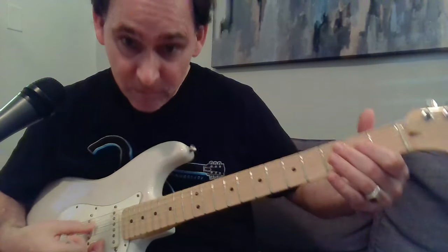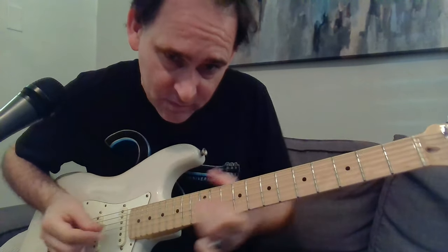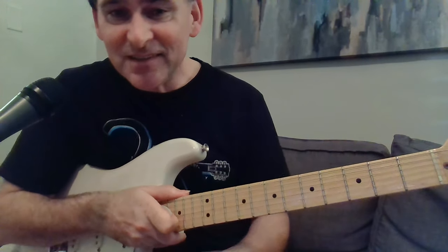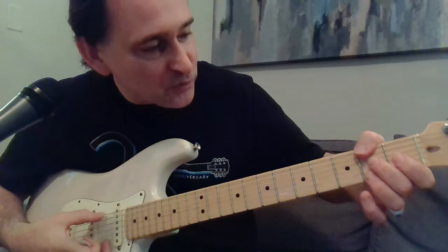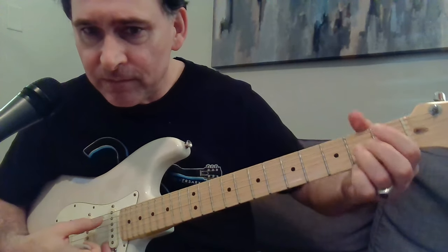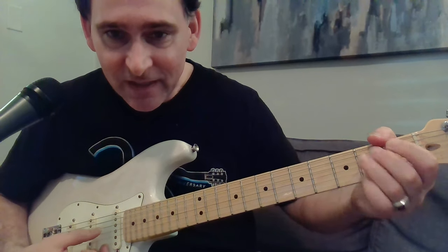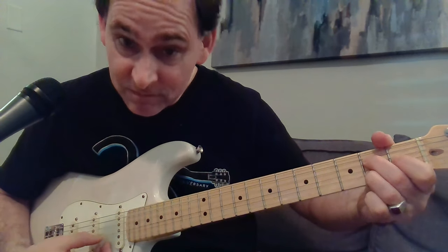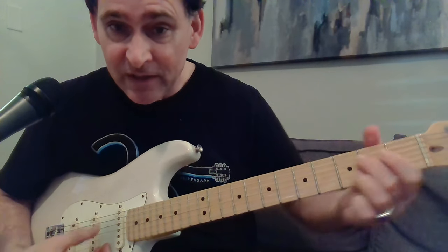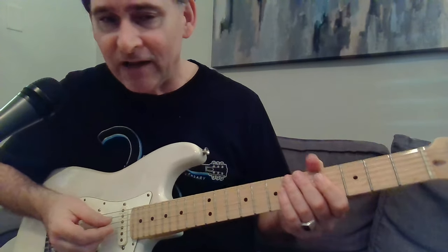He uses his thumb. That's the way that rolls — you can use your thumb here. This is kind of like a ninth chord — here's the ninth shape that you all know. I've got just this part, nice chord. Then it actually goes to the five, but he doesn't usually play the five and you don't have to — but somebody should, like the organ player or the rhythm guitar.